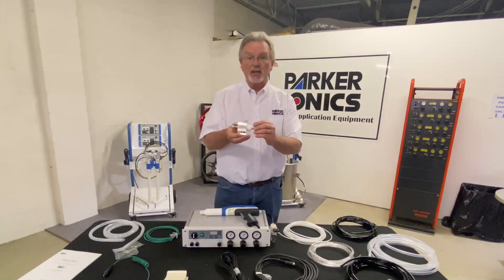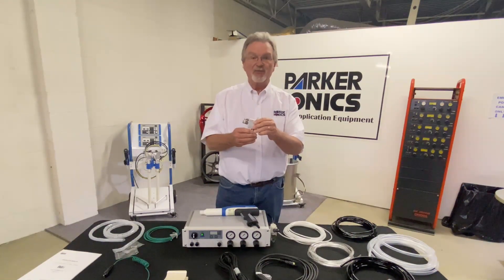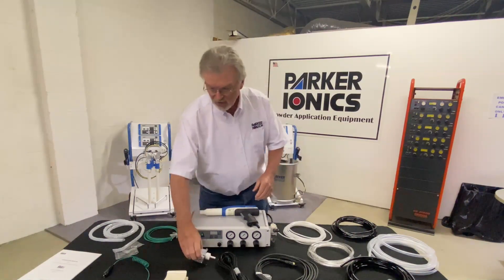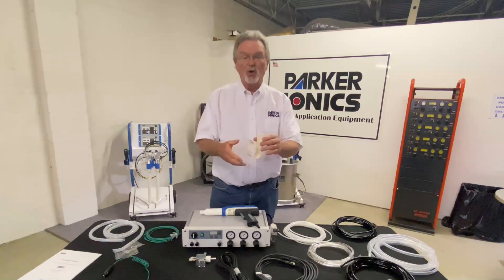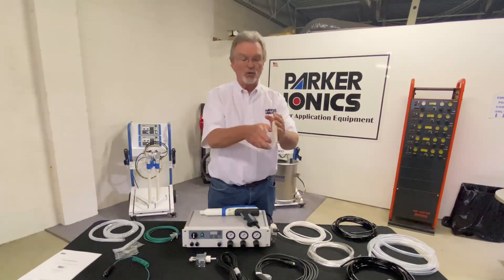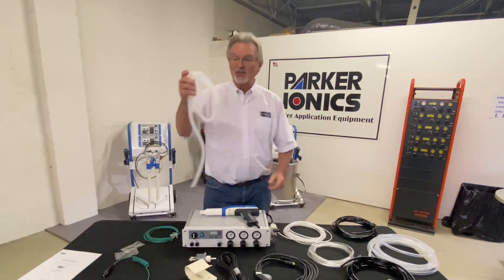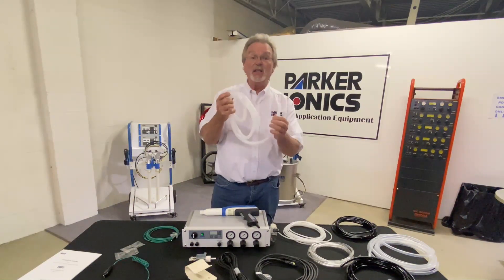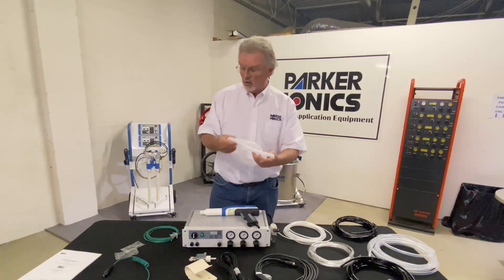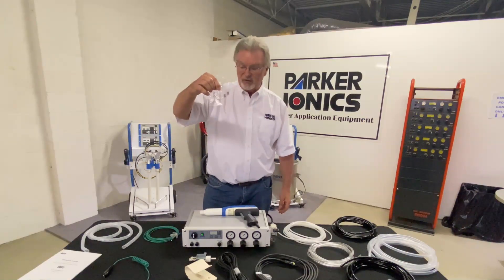This is the injector that comes with the unit. It can be modified to fit onto your hoppers or one of our hoppers. This is your gun holster — it mounts to the side of the controller, or you can mount it to your booth wall or anywhere else. This is some spiral wrap. This comes in really handy — I'll show you how to use it a little bit later in the video.